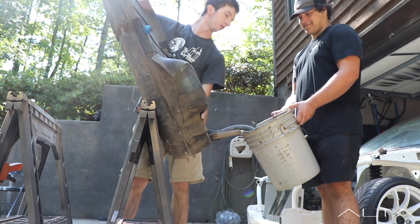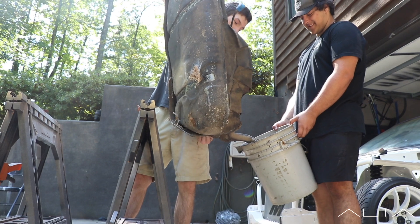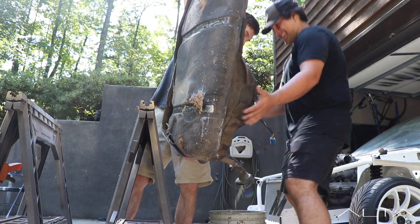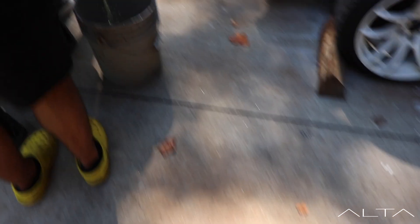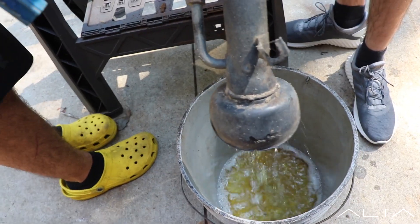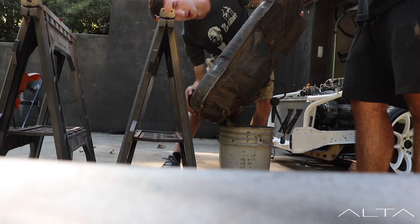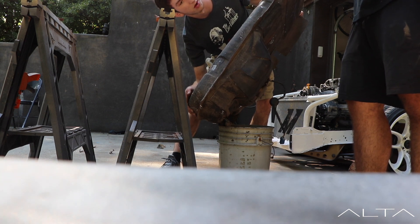I feel like a NASCAR pit stop crew. I don't know if it's actually going to come out of that thing. That's Mountain Dew baby. It looks like Mountain Dew. Mountain Dew and Red Bull. So we got good quality gasoline - it actually looks like somebody just peed in a bucket. That's Red Bull baby. Oh, that smell. Sounds like somebody with a real bad prostate problem.